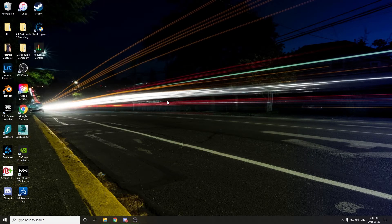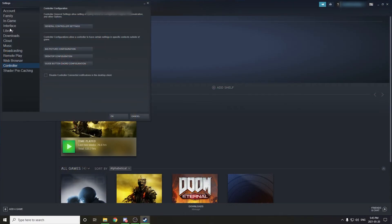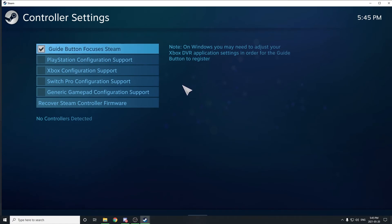Now the final step in order to get everything working properly is to launch Steam, then go to the Steam tab up here, go to settings, come down to controller, then go into general controller settings. In here, make sure you just uncheck or disable all the different configuration support options. And once you've done that, you should be good to go.